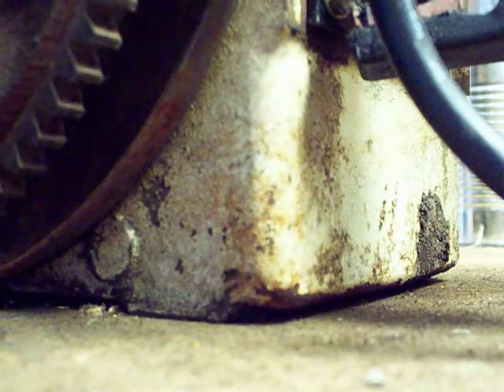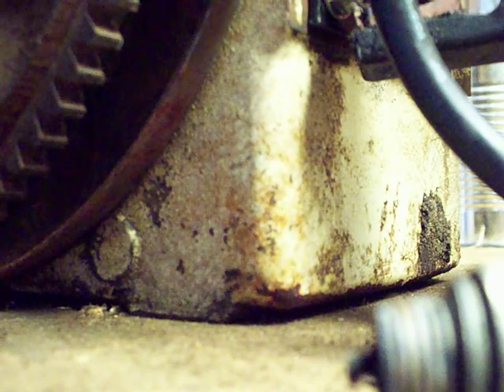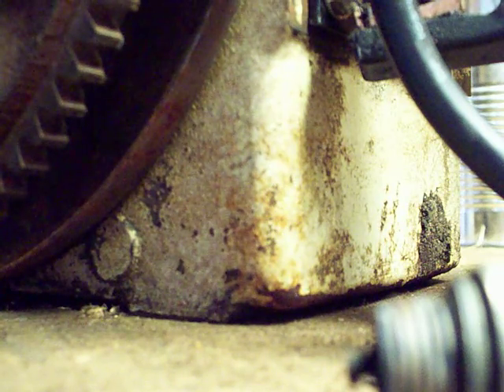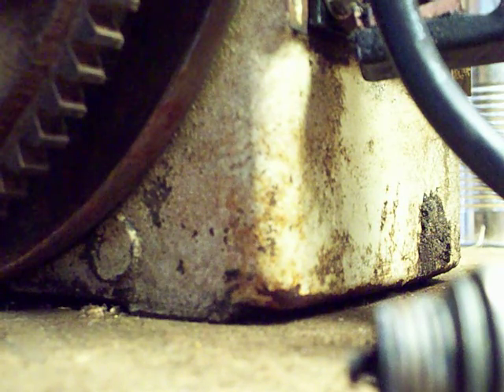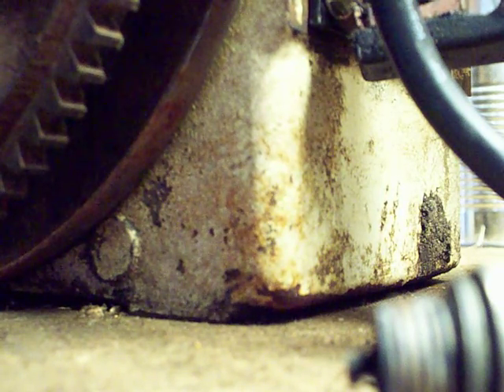A lot of the things that blows these up is that stator wire, because it gets all old, dry, cracked and everything, and then it touches metal and it will blow these things up. Other than that, these things are meant to last forever.